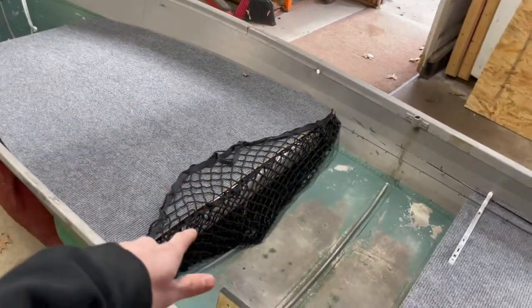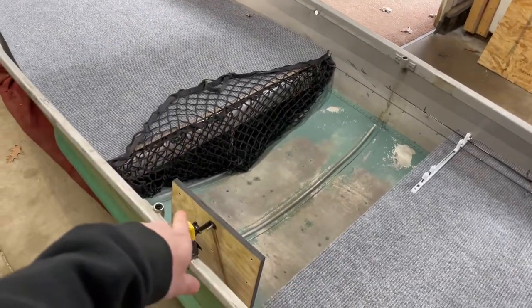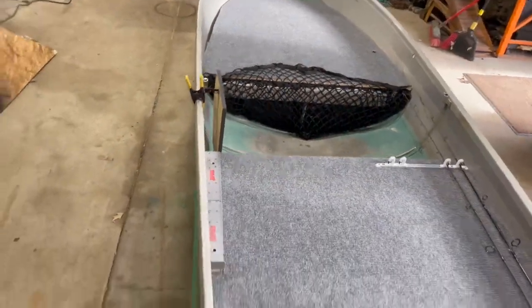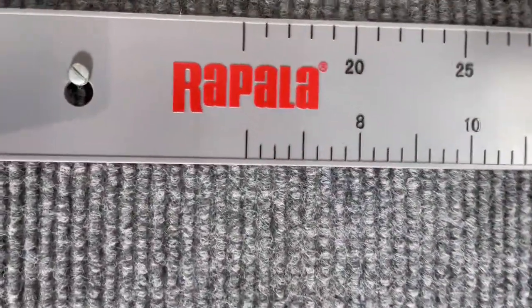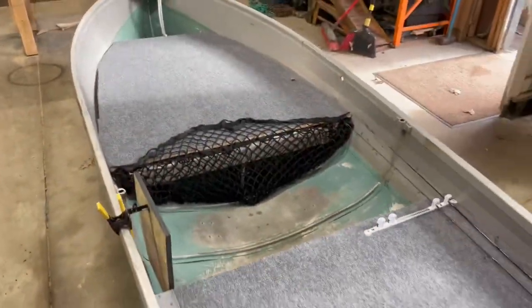I'm probably going to put the fish scale in there when I get the fish scale. And I'm probably going to make a little hanger on the table for some pliers, because I got pliers with a little string on them from Rapala — however anybody wants to pronounce it, Rapala or Rapala. I say Rapala.